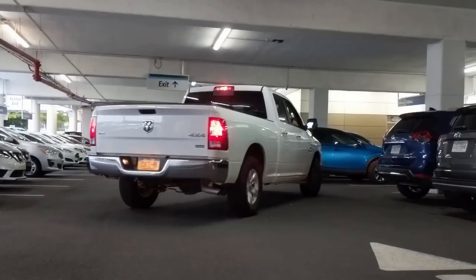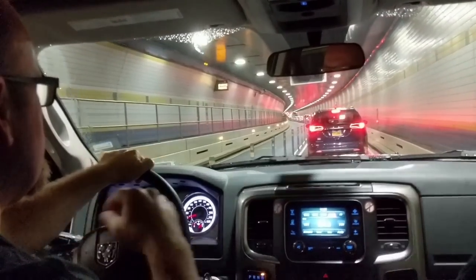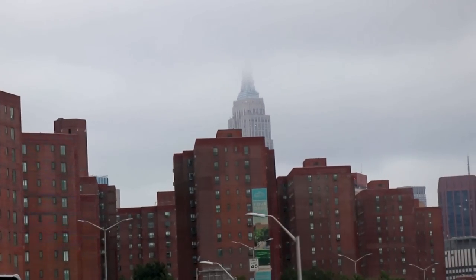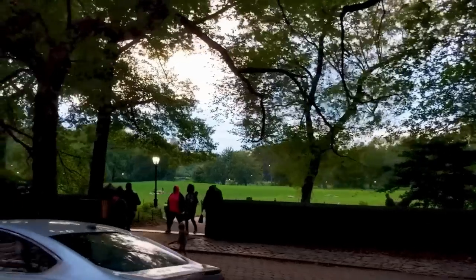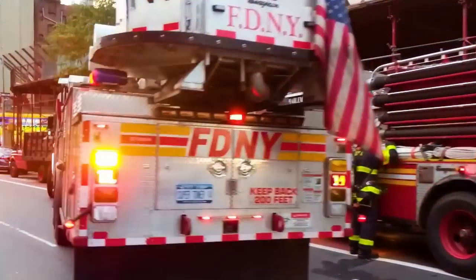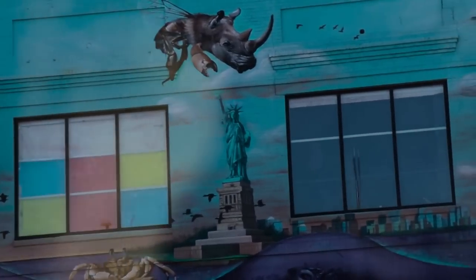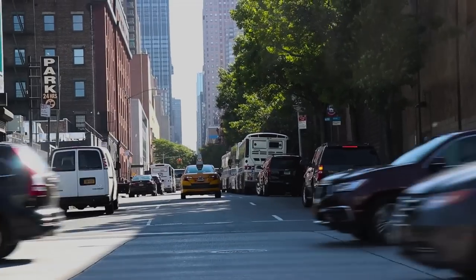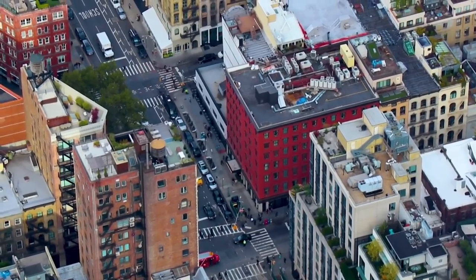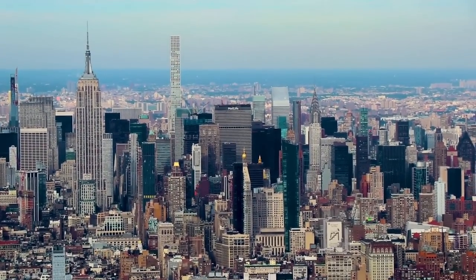Our adventure truly began when we hit the tarmac, got our rental car, and started our journey to our destination in New York City. This was an amazing trip — logistically it threw a lot of curveballs. First impressions were quite grand when we really got to soak in the city: the art, the buildings, the streets, the sounds, the smells. They all really brought this to life for us and opened our eyes to the grandeur of this part of the country.